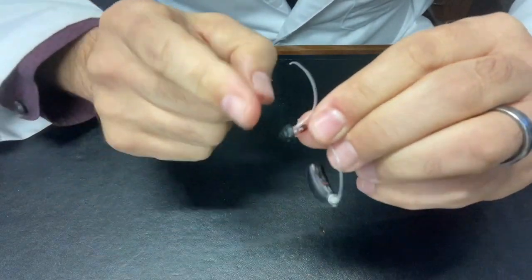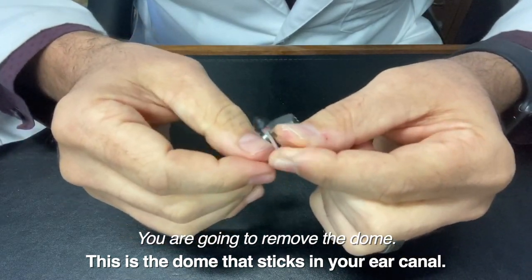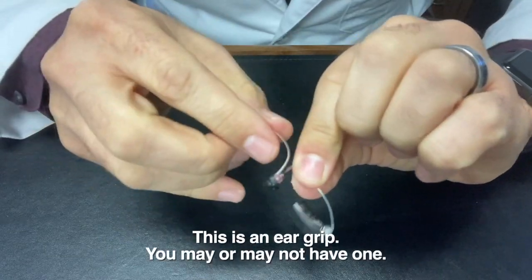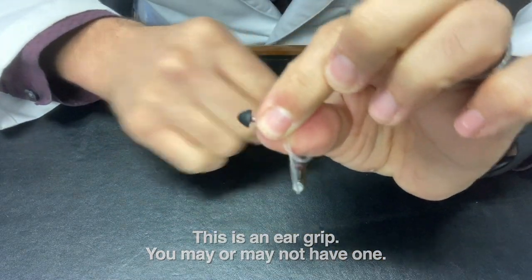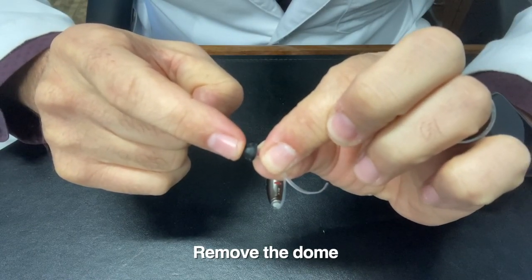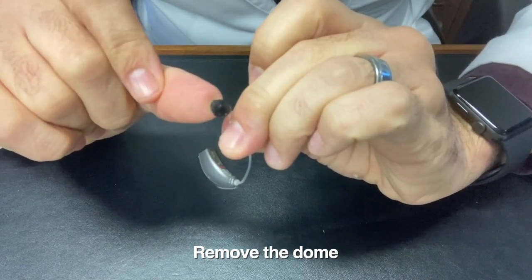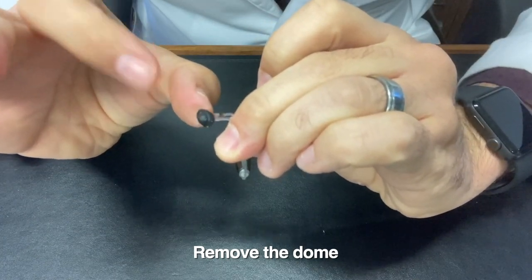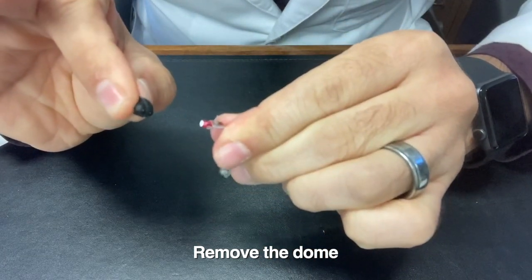The next thing we're going to do is take off the dome. The dome is the part that actually sticks in your ear. Now you may or may not have this extra wire hanging off here. If you do, you might want to just pull it down a little bit and get it out of the way. The way that I take this dome off is I put my fingertip right on the tip of the dome, and then I work a thumb underneath this material here. With my pincher fingers, I have the tip of my finger on the tip and my thumb under this — grab as much material as possible and just pull it right off.